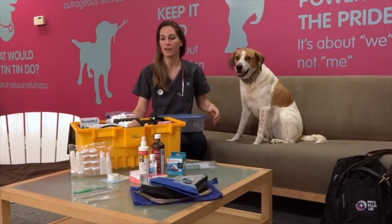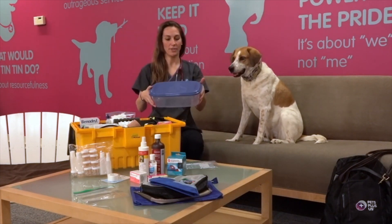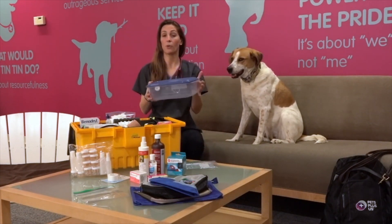Here at the office we have all our first aid items in a really big toolbox, as you can see here. You don't have to go with something quite this big — you can do something as simple as a Tupperware container or even a shoebox.